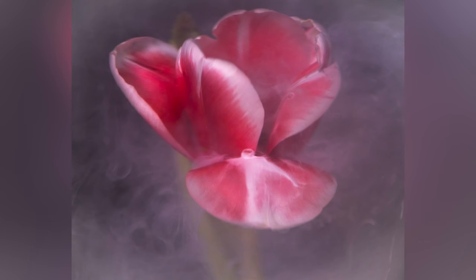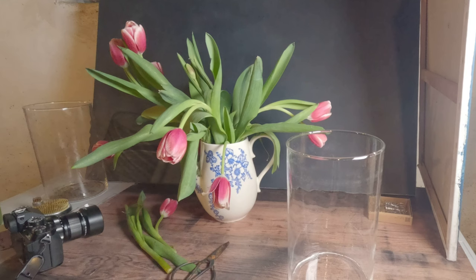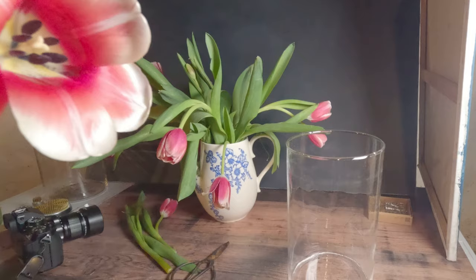Hi everyone, it's Lori and welcome to the channel. Today's episode is all about how to shoot flowers submerged in water and then how to add ink for a very creative, ethereal look. So the first part of the video covers my tips for setting this up and then the last part we'll actually walk through some edits together.